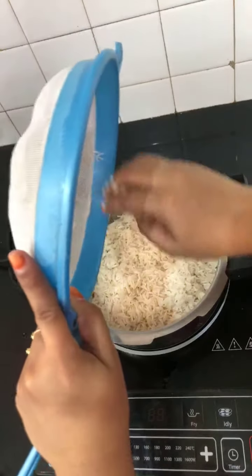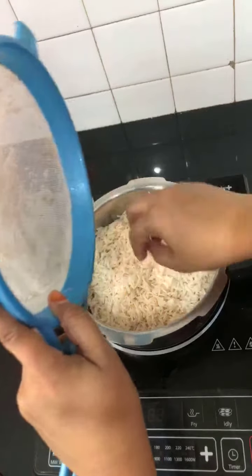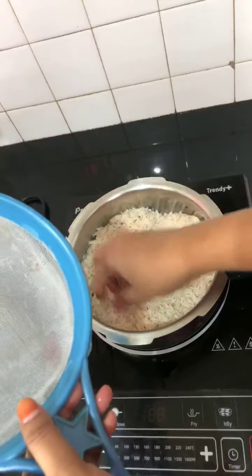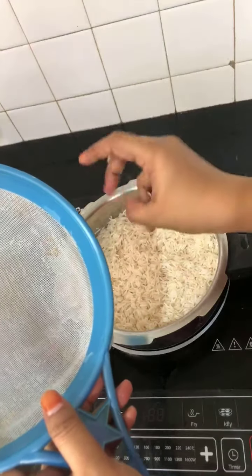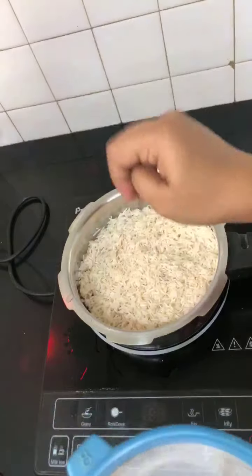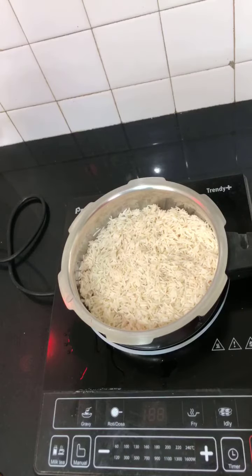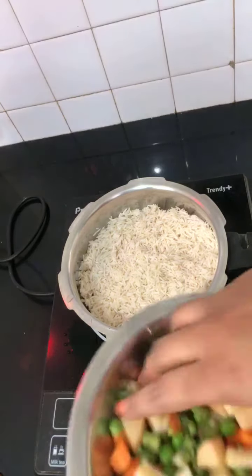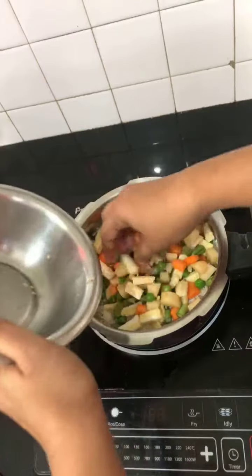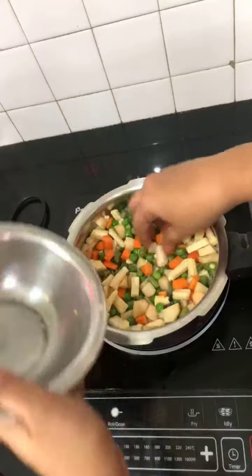You can use any rice you want for this - I love using basmati rice to see the length of the grains; it gives a very special taste. When you don't have time you can use normal raw rice or boiled rice - pacharisi or pulangal arisi. The soaking time varies; please check and soak according to the rice available in your place. Now one and a half cups vegetables - I've cut and measured them, chopped everything small so it gets cooked well.